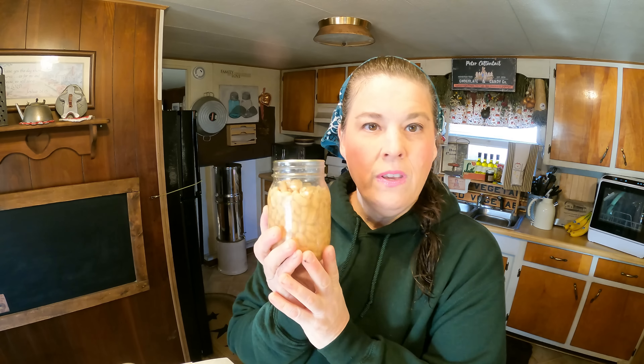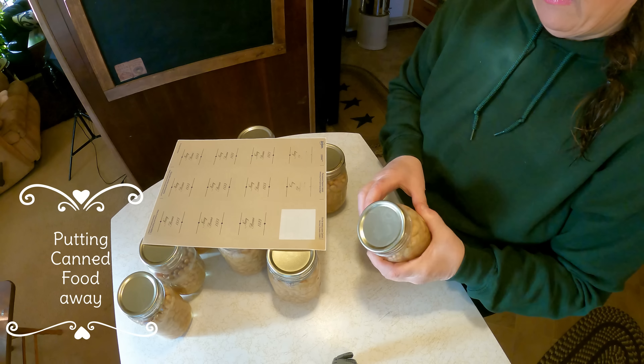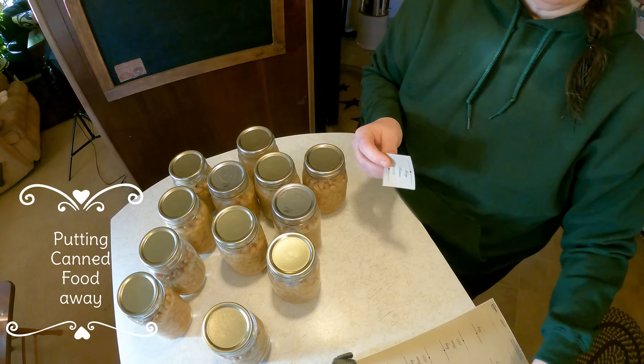I did a video on canning beans using the Dollar Tree lids, and I'm going to put the labels on them and then work on some bath fizzies. You'll be really proud of me — I have some videos coming up. I was really cleaning, doing a spring cleaning, decluttering, and just working really hard on these cloudy days. The sun gives me energy! I'm going to put these labels on and then put them in the canning room.